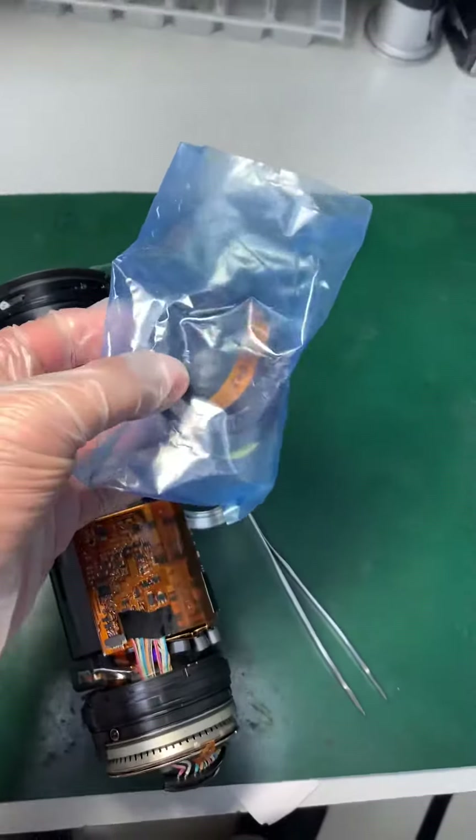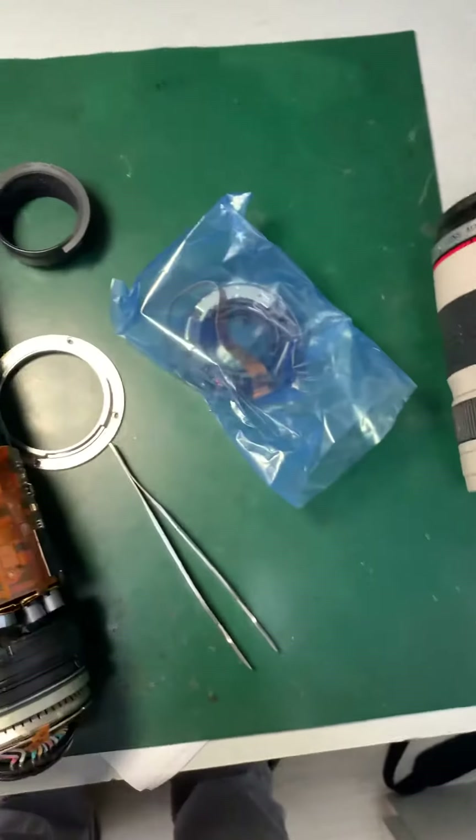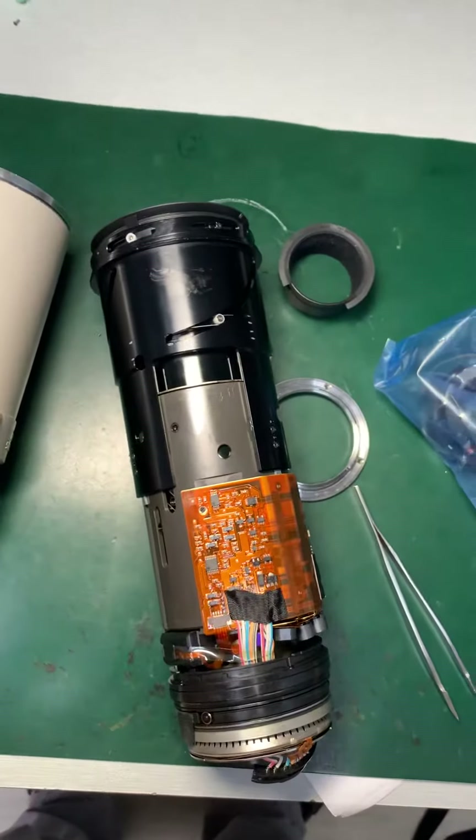This is the new image stabilizer remote which I will replace for this lens.